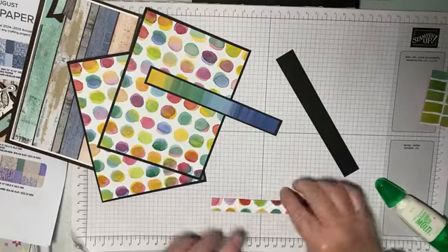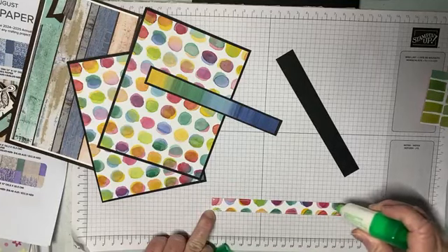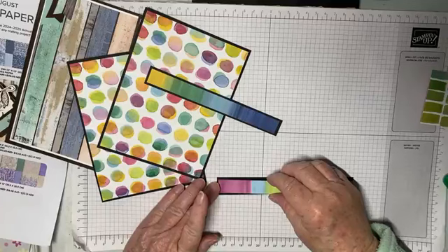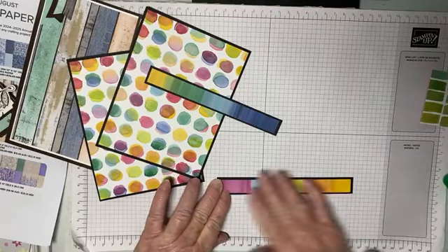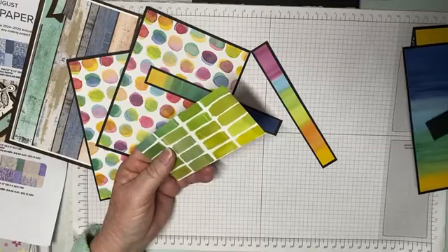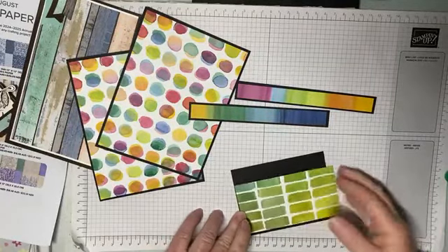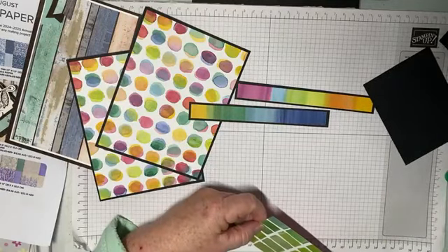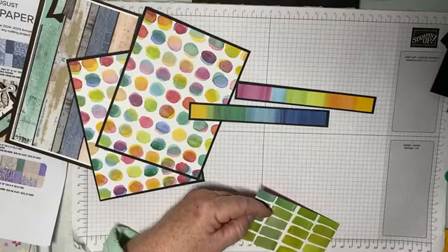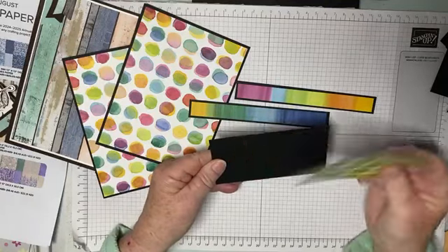Now when I saw this paper I wasn't a fan, but since I bought it I love it — bold and bright colors in it. I have both sides of the paper and they're really different. I've used the opposite side on purpose — you'll see why shortly. Then we've got another piece of DSP and a piece of basic black to go with it.